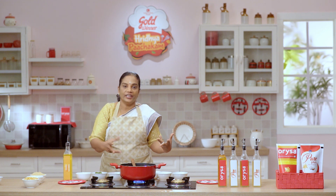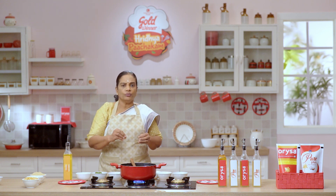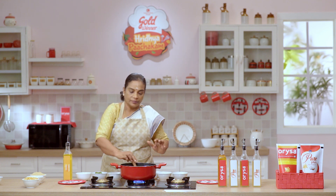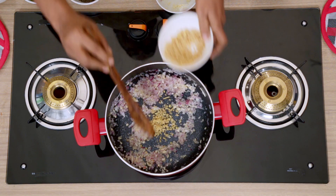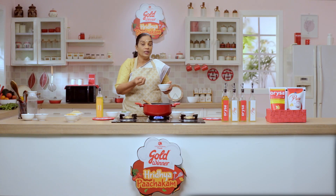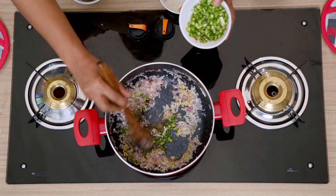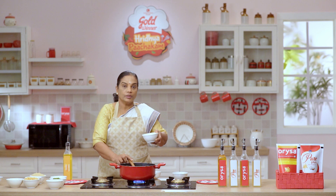We cut the pepper in the middle of the pot. We add ginger. I will add the onion to the crunch. Green chili. Salt.